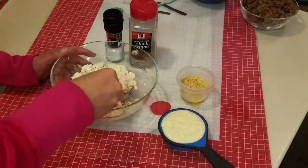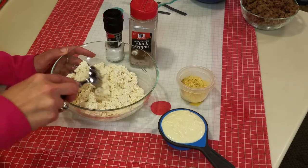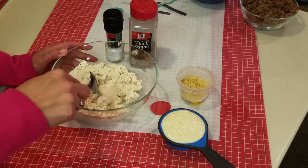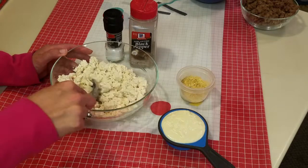The first step is to make your own ricotta. I took a 14-ounce box of firm tofu — you can use super firm tofu too. I got the one from Trader Joe's and I just crumbled it up with my hand to make it look very ricotta-like.